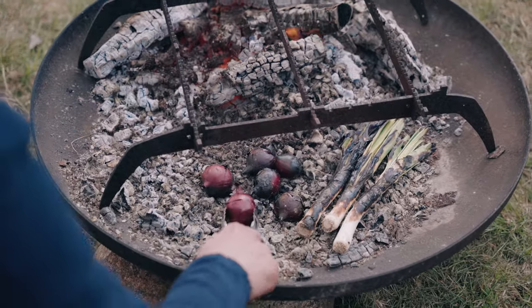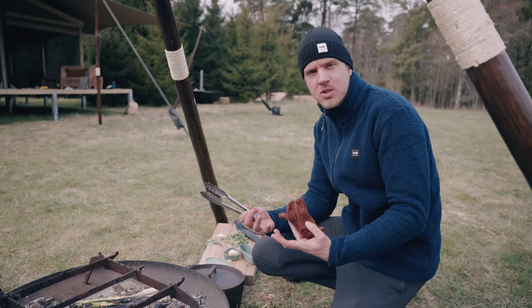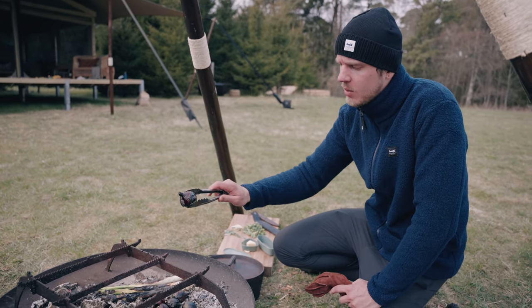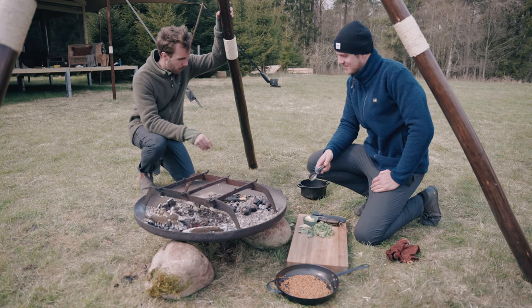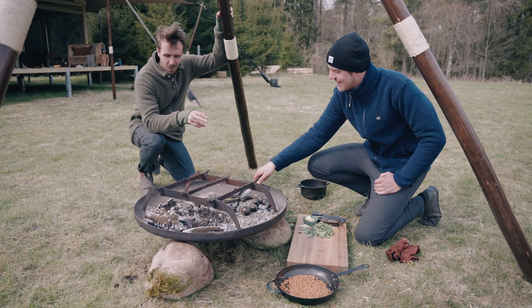And you see the charring on it? That is what we want. We want the outside shell to char and the inside to cook. Onions for this size will take anywhere between 10 to 12 minutes to cook. So we have grilled onions, we prepared a potato and we have fried buckwheat. So what's the next step?